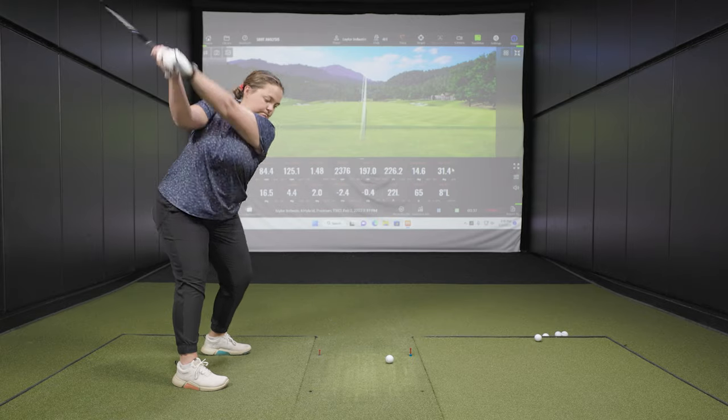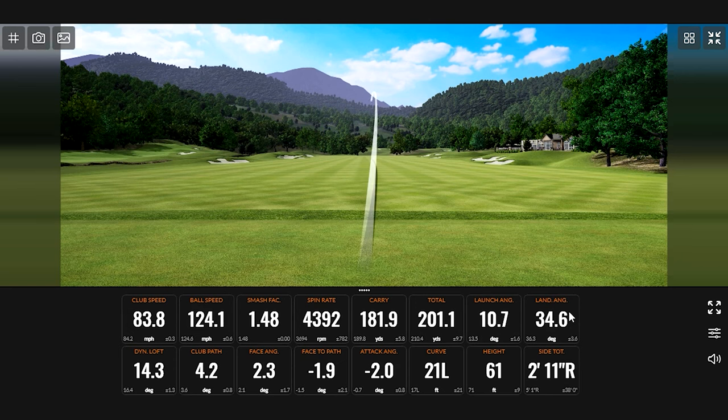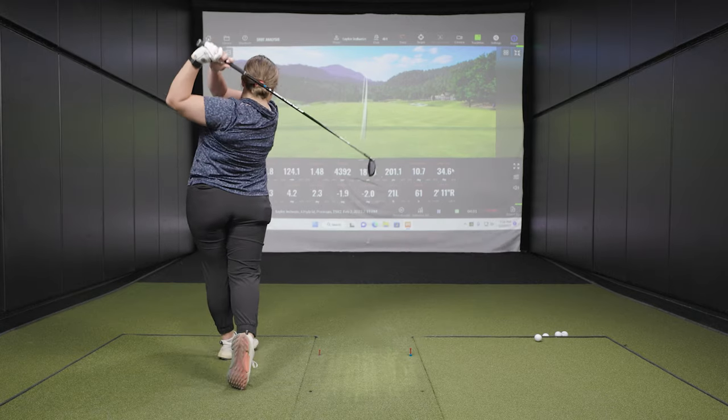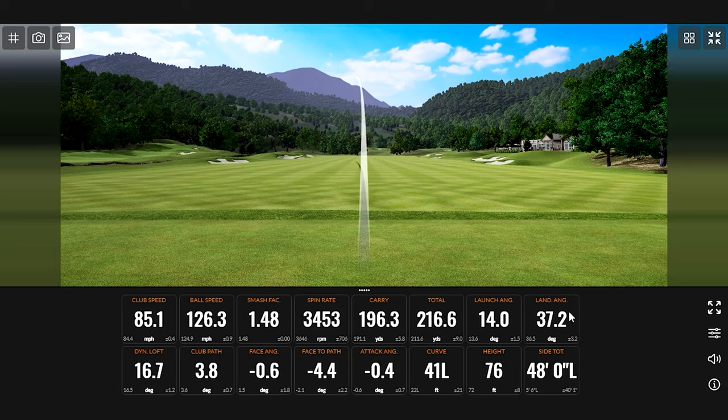There's another good one — that one felt really good off the face. I always have to remind myself with other clubs we've been testing that I have to choke down because I'm so much shorter. Maybe a little low, but still pretty ideal. You're seeing for the most part that spin is right around 4,000 RPM, which is plenty for a four hybrid — that's kind of what you're looking for. And that was smoked.